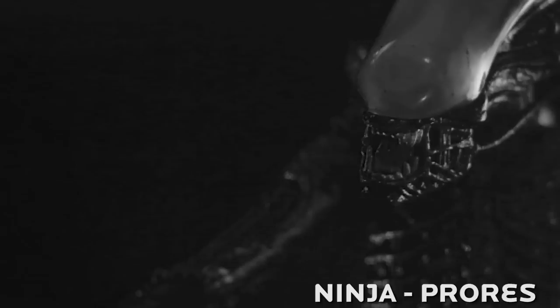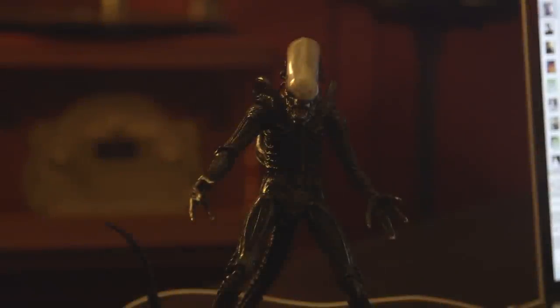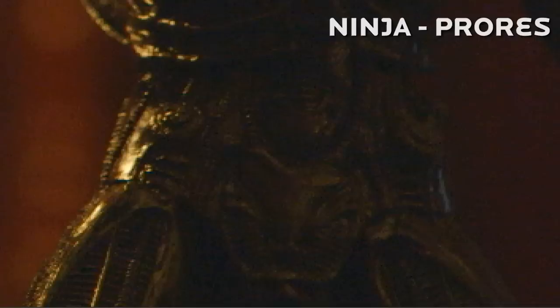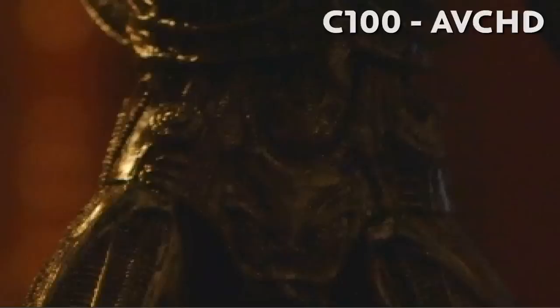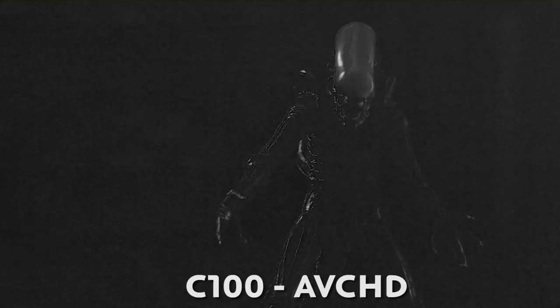We're getting much tighter noise in ProRes from the Ninja than we are with the C100 footage, and if we add a color grade it gets even more noticeable. Then I found that once I left the native ISO — went a little higher, around 1600 or 2000 — and didn't have the most optimal lighting situation, the difference between the two shots became pretty huge. Take this shot: if we zoom in on the Xenomorph, which I chose because of all the fine lines on the figure's body — right now we're looking at the Ninja ProRes footage, but when I switch over to the C100's in-camera footage, you see that these lines get lost entirely into mush. In some areas you can hardly tell that they were even there at all. When we switch over to the blue channel, we have a very grainy image from the Ninja due to the high ISO, but when we switch to the AVCHD inside the camera we're getting a much more smudged compression, losing detail and giving very little room for grading.